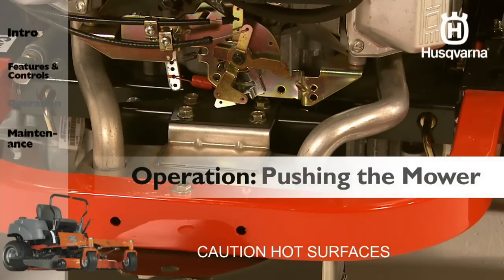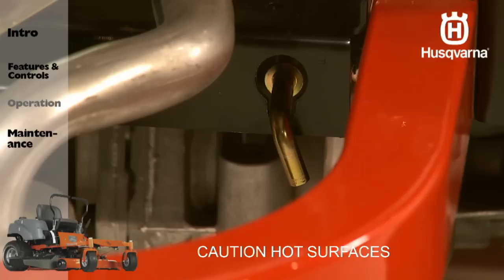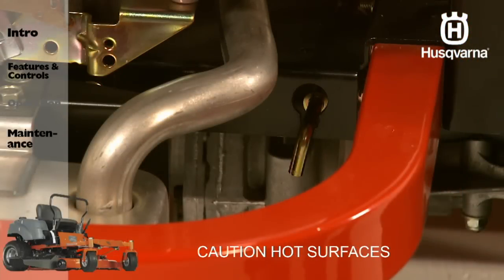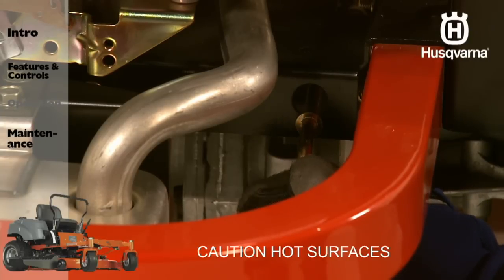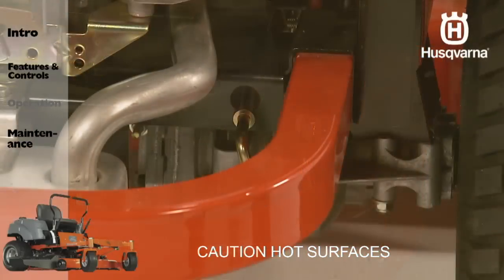Bypass linkages allow the operator to unlock the transmissions, allowing you to push or pull the unit more freely. The levers are located on each side of the rear of the unit below the rear engine plate. To engage, first be sure to shut off the engine. Raise the deck into the highest cutting position and disengage the brake. Pull the bypass linkages up and out of the keyhole slots, releasing the levers with the head outside the frame and held in the bypass position.